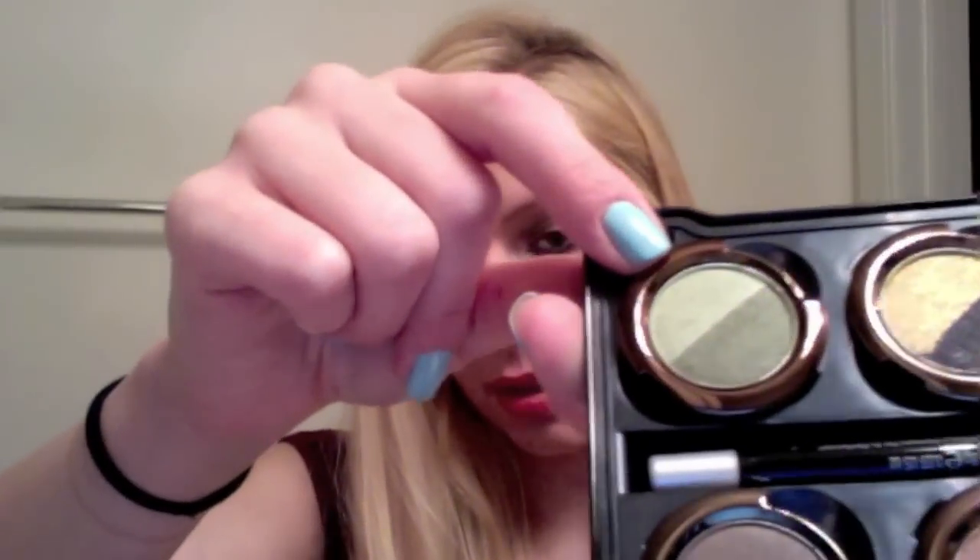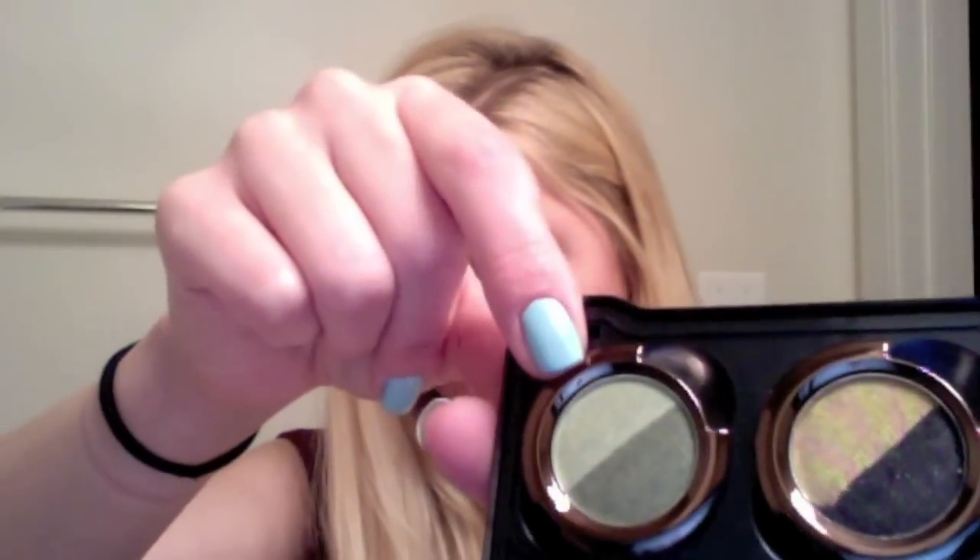The inside of the palette has a mirror and each of the colors individually. They're very, very pigmented, just like every other Urban Decay palette I have. The colors are more darker browns. There's a yellow and black mix, and two different green color mixes. I can tell you it looks a lot better in person than it does on camera right now.